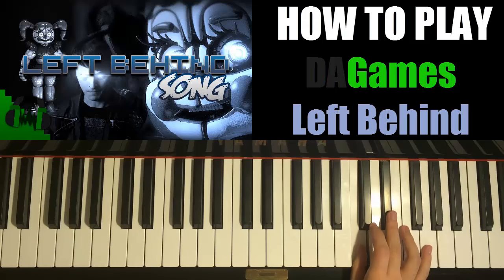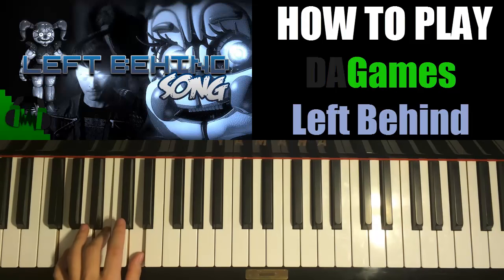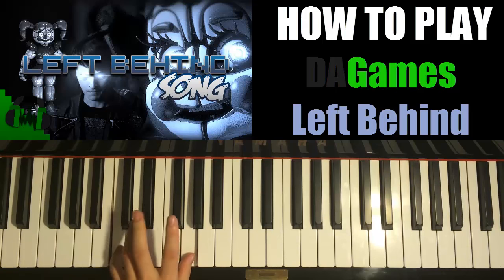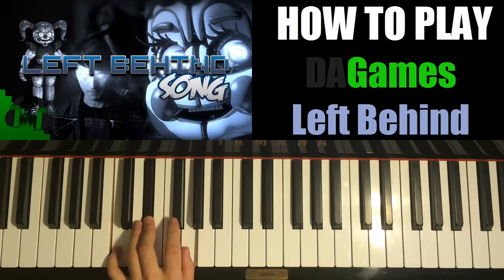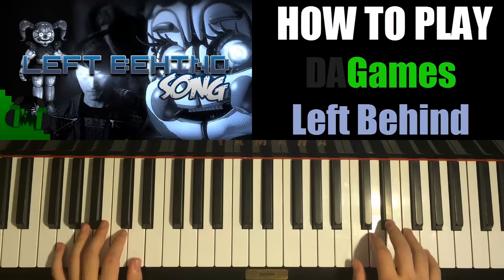So with that in mind, let's do the left hand chords now. G major chord: G, B, D. And then C minor: C, E flat, G. And C minor again: C, E flat, G. So with those three chords — G major, C minor, and C minor — let's put the two hands together.